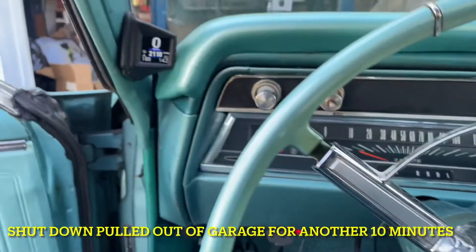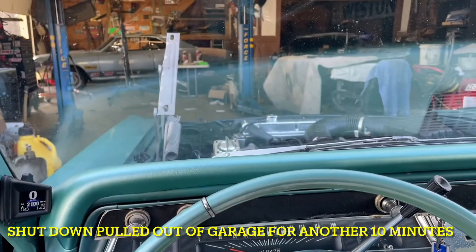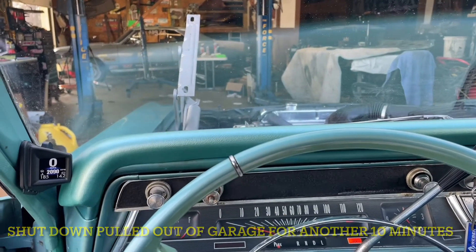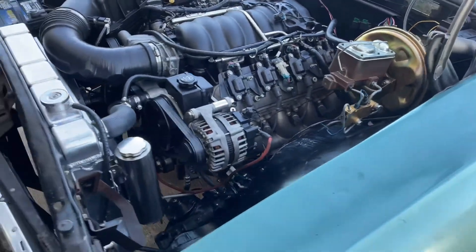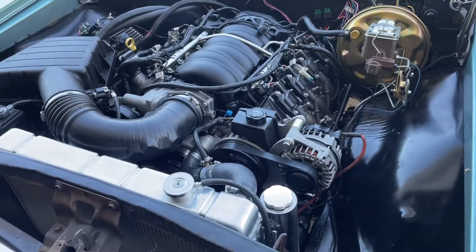So yeah, we'll just keep going here. I did pull it out of the garage, you can see. The gears still work, and we'll keep going. There you go — she's running, not looking too bad. A lot less clicks than the other motor before I did the rebuild.